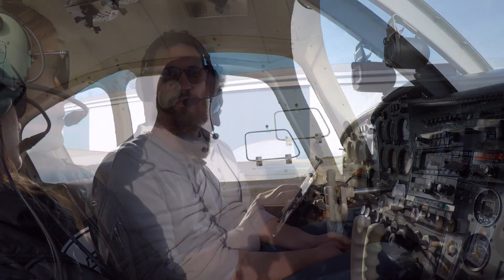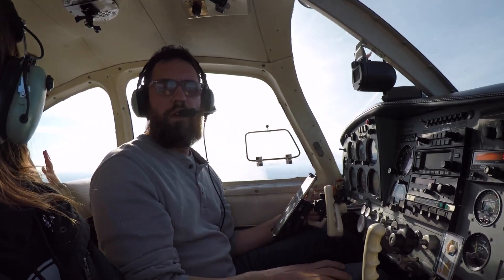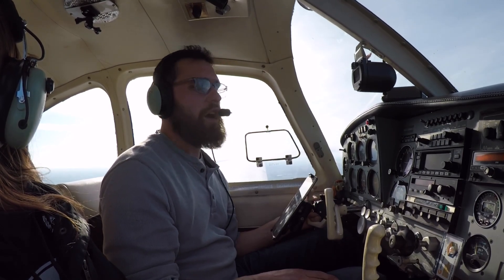We'll catch back up with you when we get to altitude. One other small thing — she just found this out a minute ago and told me no — but Mickey's got control of the radios today. It's a slow day at Sparta, it's a slow day around Michigan it looks to be, so not a whole lot of traffic. She'll do just great. We'll catch you when we get back up to altitude.